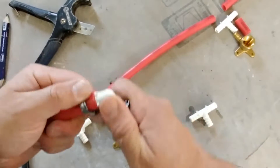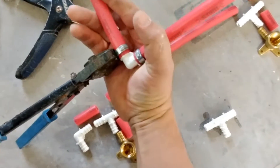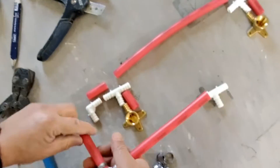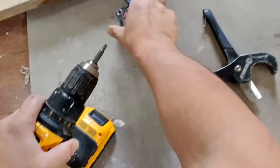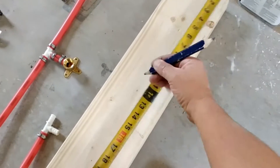With this tool you can actually fasten three-eighths, half-inch, three-quarters, and one-inch pipe. I haven't used it in other dimensions but it may work for something bigger or smaller. In any case, it's a lot of versatility in one single clamping tool.